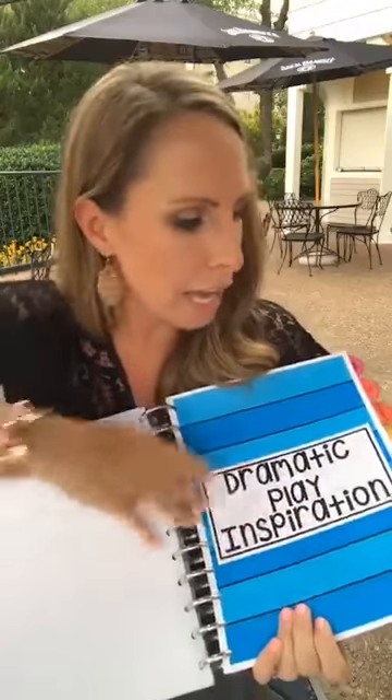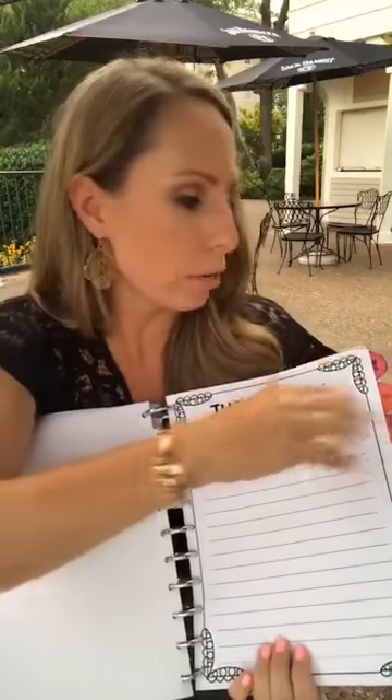I have a dramatic play tab that's currently empty, and then a notes section. Maybe you add meeting notes there — I was at the TPT conference today and it was great to just have a notes page in my binder to write things down. You can always rip pages out if needed, or move them to a different section.